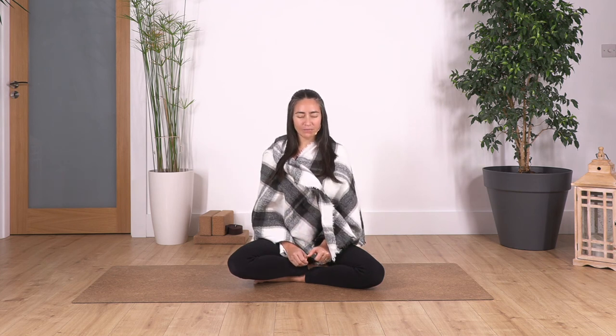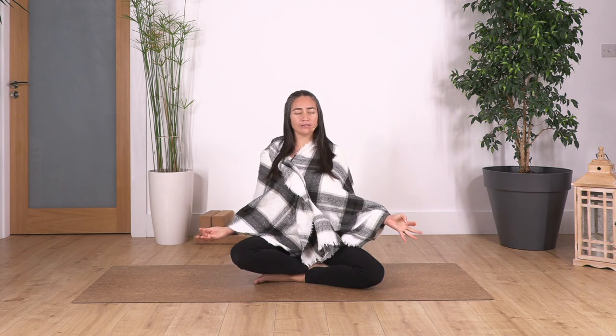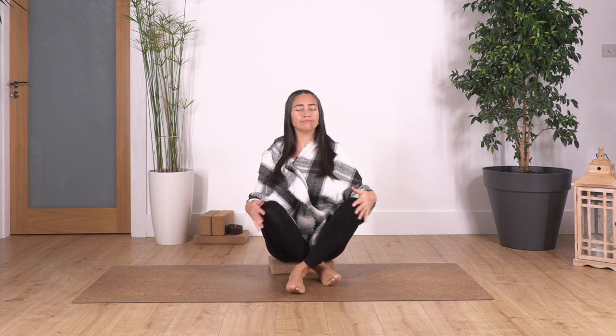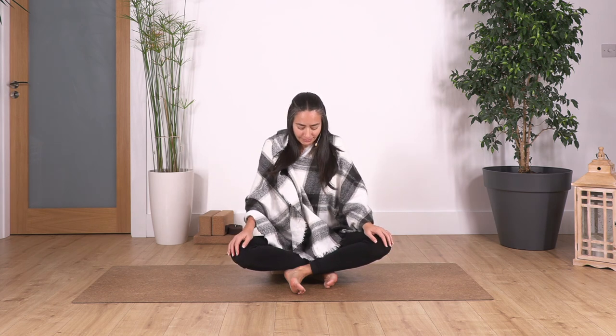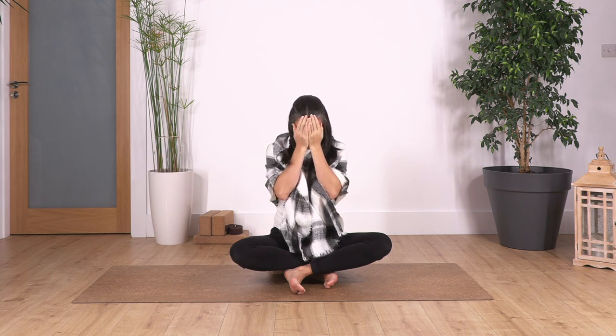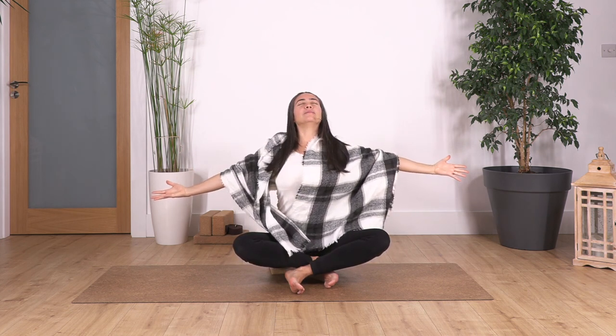And slowly we are going to start to wake up our breath. We are going to take five deep breaths in your own time to wake up again, to come back. Start moving our fingers, our toes. Maybe our face, maybe our neck. Take our shoulders. Bring your hands into a prayer position, slowly rub your hands, place your hands onto your eyes. Open your eyes. Release your hands and take a deep breath, opening your chest. Inhale, lift your chest up, and exhale.